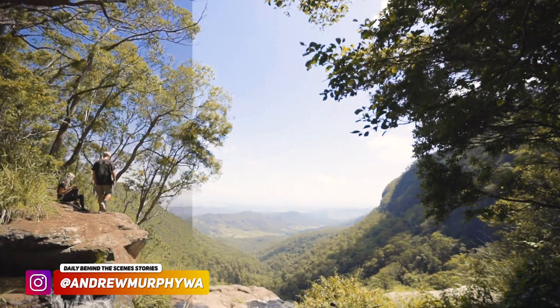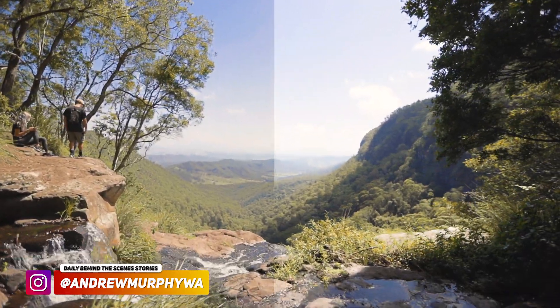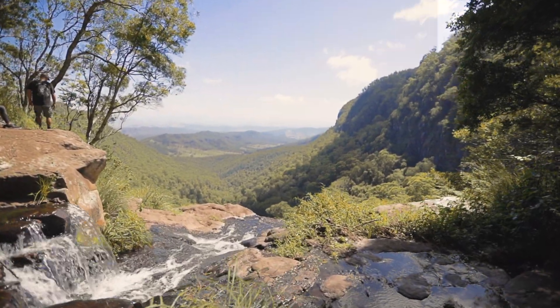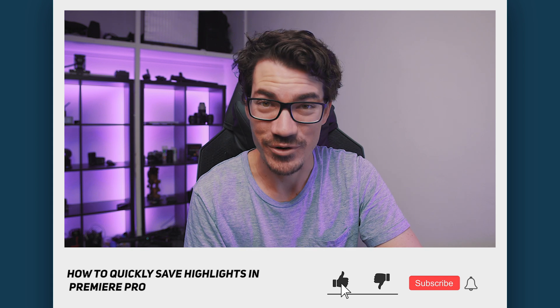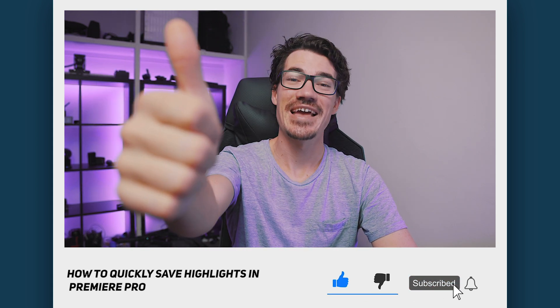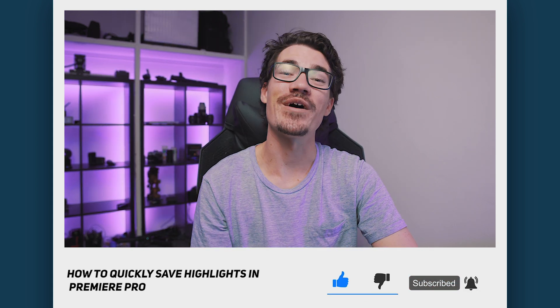And that my friends is how to quickly save highlights in Premiere Pro. I've started using this way more and the results are absolutely fantastic. If you did enjoy this one and you want to learn more, I'll leave a link up here to all my quick tips. And consider liking and subscribing. And as always, stay creative and just be you.